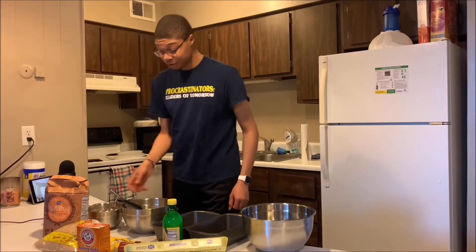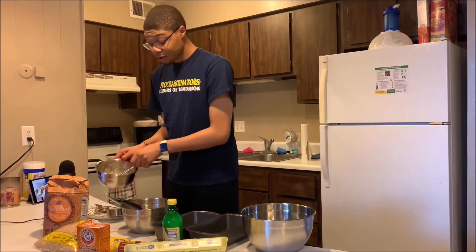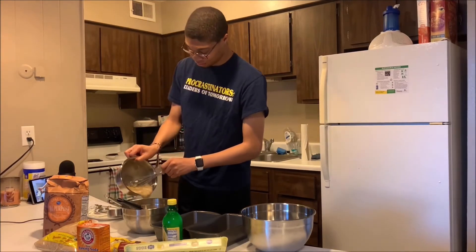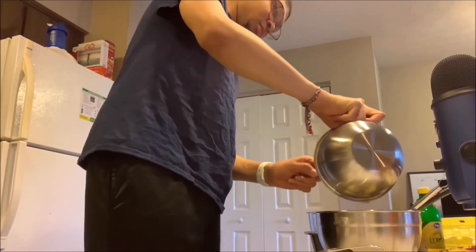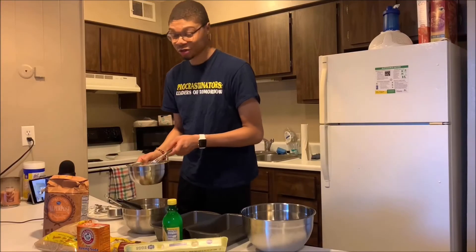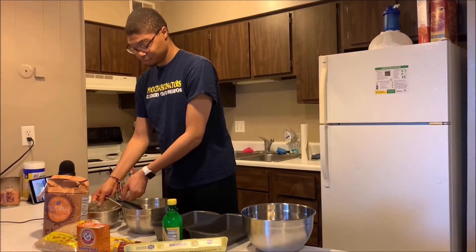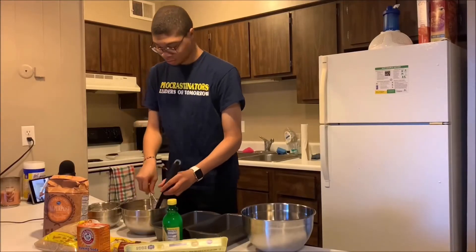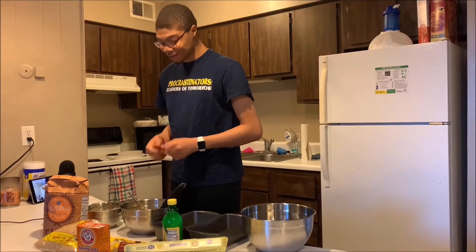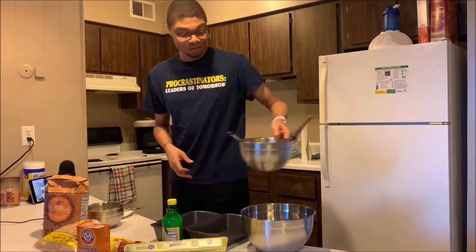So then we are going to add in the bananas. I feel like I'm already failing dramatically. This looks so bad. Now I'm going to set this aside so that I can do the dry mixture, which is just mostly flour.